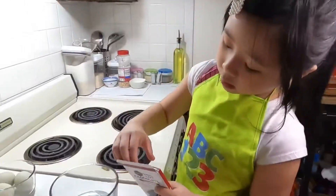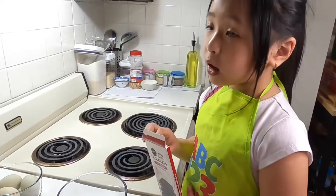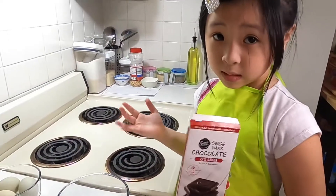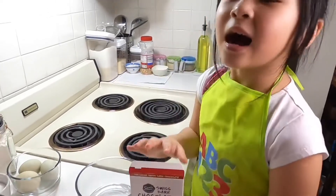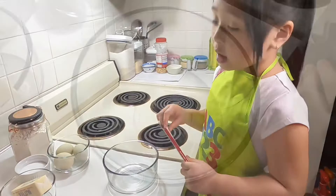Next we're gonna take the chocolate bar and melt it in the microwave. Oh my god, I forgot — sometimes I mix things up because I'm a kid!